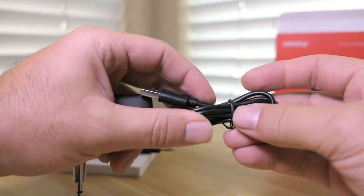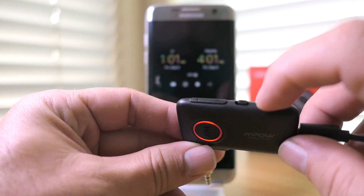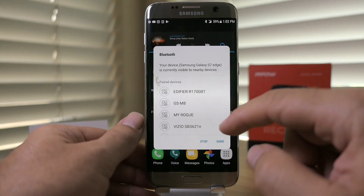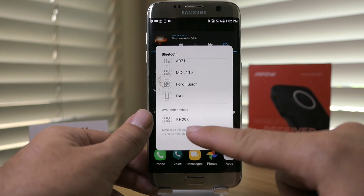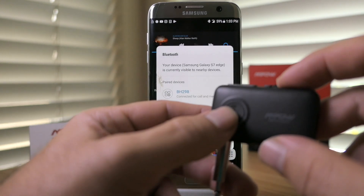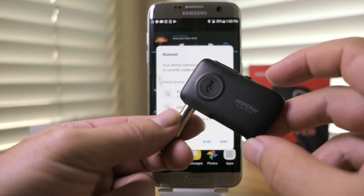Let's go ahead and plug this in to charge. There's a red light that indicates charging. While it's charging, let's power it on and try to connect it to the phone. I toggled the on switch and it looks like it's in pairing mode — blinking between red and white. Going into Bluetooth on the phone, scrolling down, we can find the new device — it's probably this: BH298. Clicked it and it looks like it paired, indicated by a solid white light. The light comes on when you interact with it but doesn't stay on, to preserve battery life.